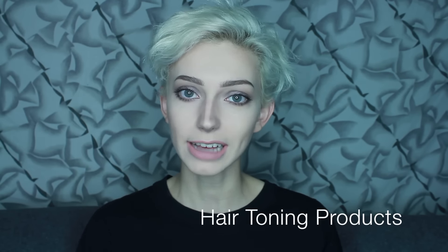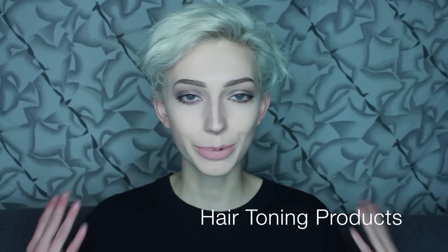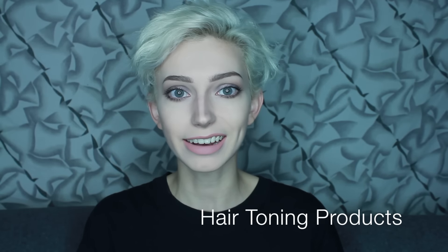Hey guys, it's Sarah here and today I'm excited to be sharing with you the products that I own to keep my hair white and bright throughout the months of not bleaching and dying it. So if you guys are interested in what products I use personally, keep watching and I will show you.